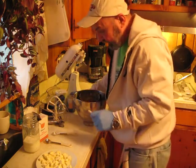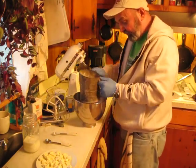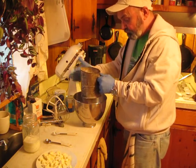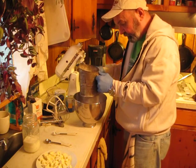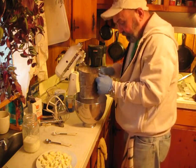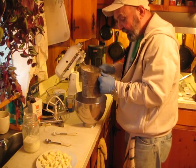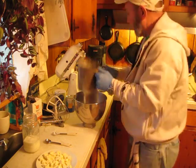Alright, cut that, that, and that. Going to sift this together so it'll mix good. I try to sift about everything. Sounds like what one ought to sound like.